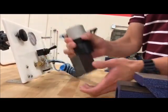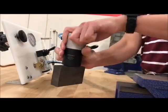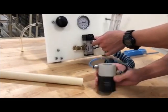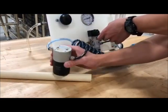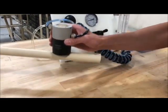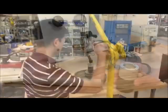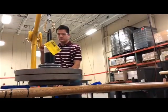Specific applications for the magnetic grippers include pick and place type systems or applications such as robotic end of arm tooling, conveyors, feeders, separators, or where any precise positioning of goods or materials is required in the automation process.